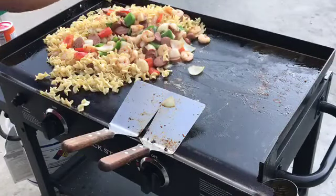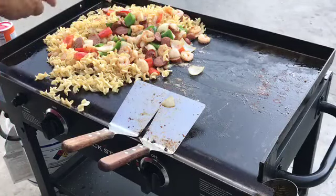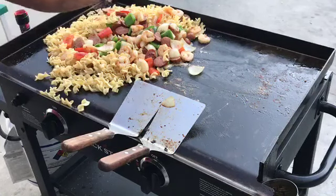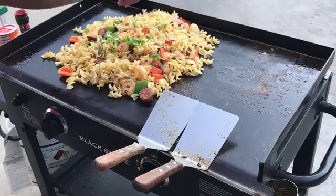We're going to season it one more time with salt, pepper, and some Cajun seasoning. Then we're going to get our green onions.